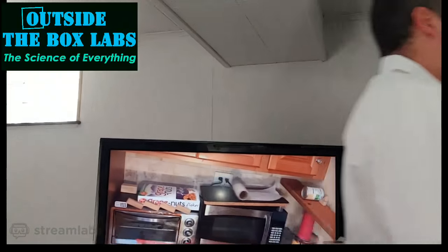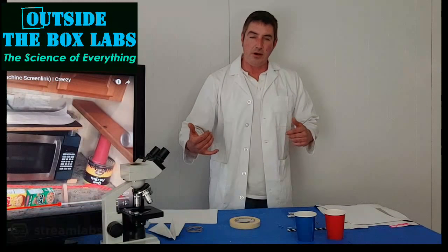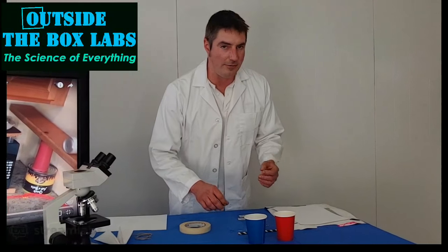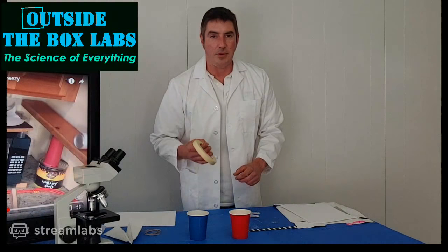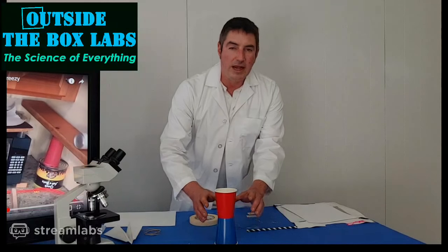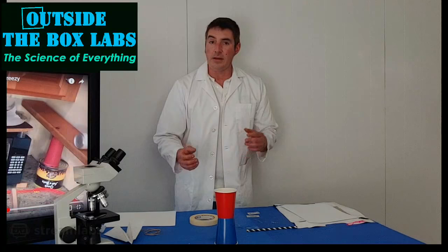With that, we are going to launch right into launching things. We're going to build a couple of different flying machines today and then go outside and launch them. Our first flying machine is exceedingly simple — you might look at it and think it isn't going to fly, but rest assured it does. It involves our two cups and tape, and it uses something called the Magnus effect. The Magnus effect is basically just friction — the friction in the air between a moving body and the air itself.